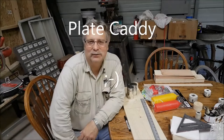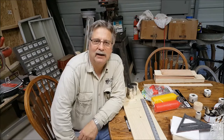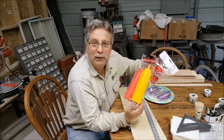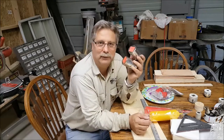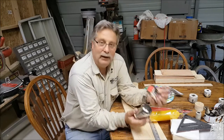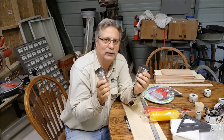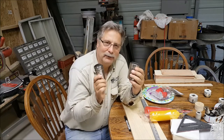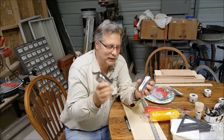Hey everybody, welcome to my YouTube channel. This is Chris Glitzos, known as Wood Tinkerer. Today I'm actually taking my wife's Happy Mother's Day present she got for me and I am going to put it together. I know exactly what she was hinting at, but I'm not going to tell you — if you stay with me you will find out at the end. With no further ado, let's get started.